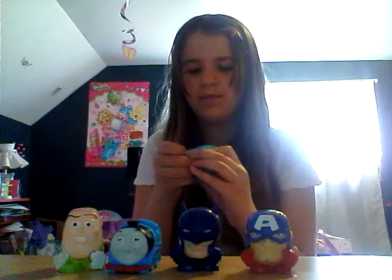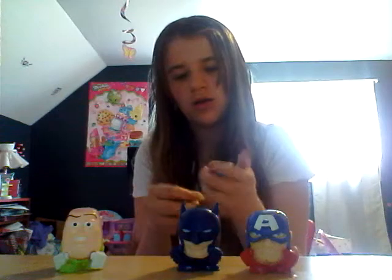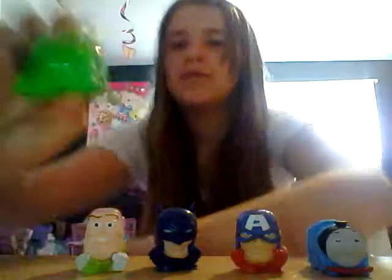Sadly, our last Mashem — Thomas the Train, Series 1. We got another character whose name I don't know, but he's so cute. I wonder, are they all the same size? These two are. This is number four — if that helps you guys figure out the name. This one's number six, and again, super vibrant colors. Look how cute he is!